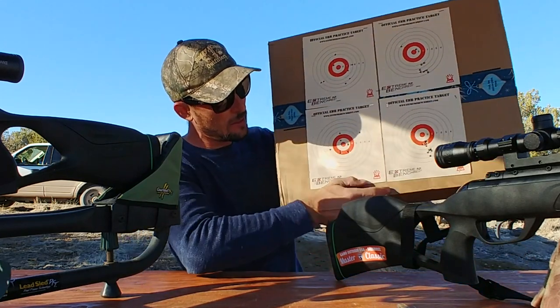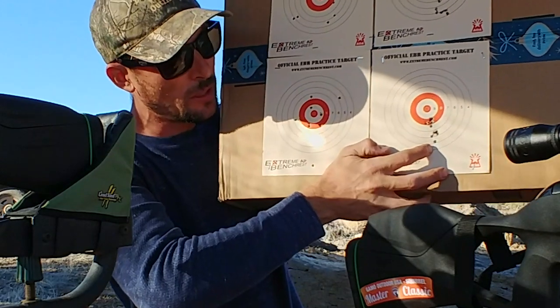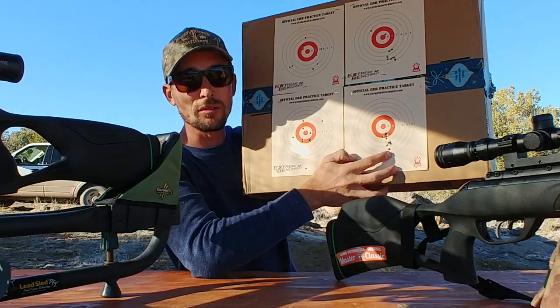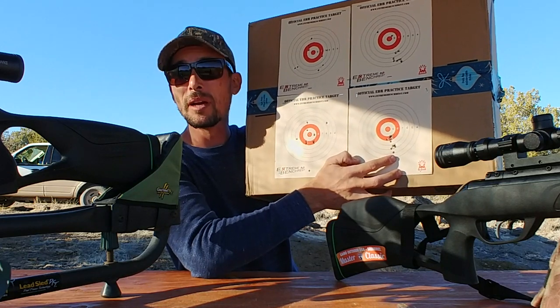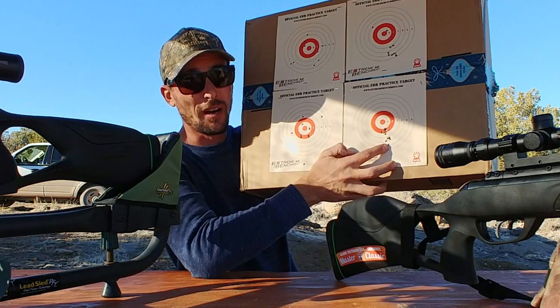Down here we've got Magnum Swarm using the artillery hold — you can see no flyers. And I'm just using the bundled optic at 4 power, here at 30 yards. Get a group like that — pretty awesome, right?